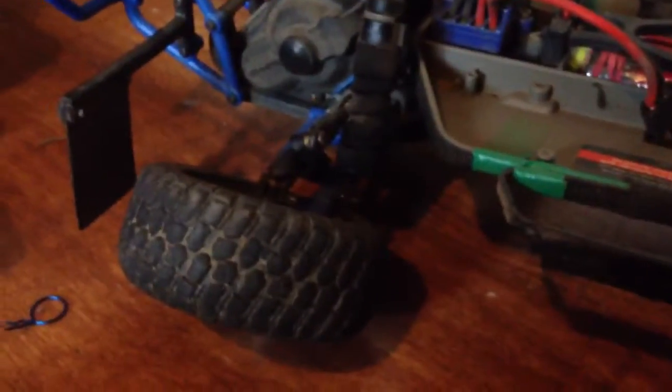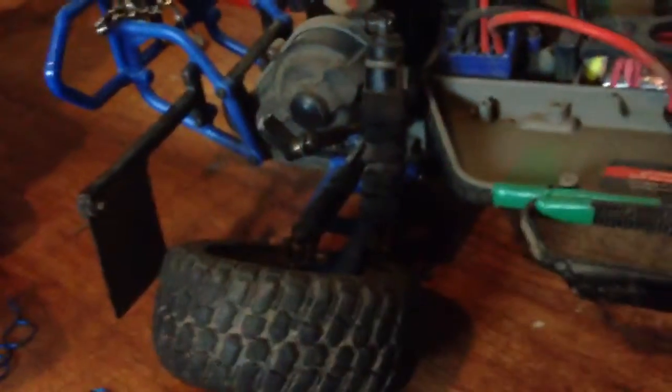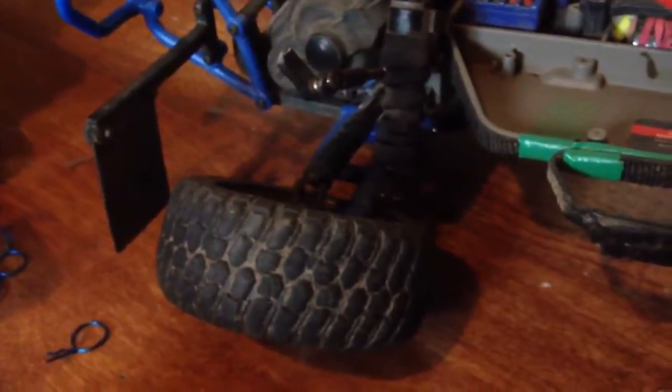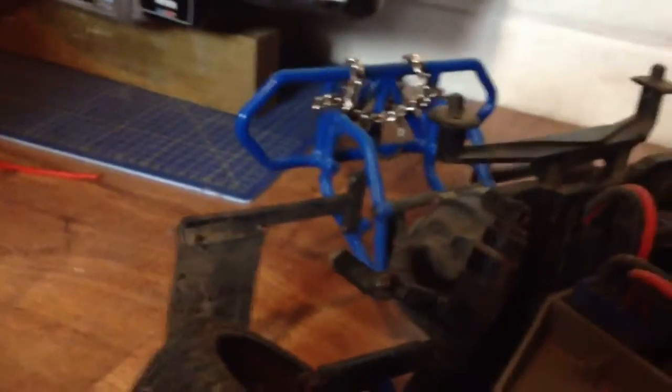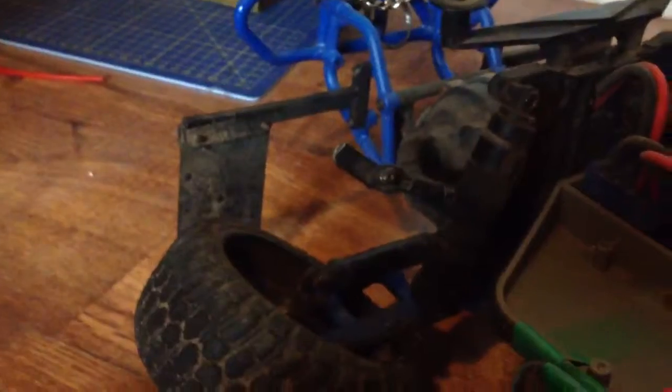It's still broken. I cannot find an RPM rear knuckle — the actual carrier bearing holder, whatever you want to call it. I can't find it except in the States. It's RPM brand and it's about ten pounds.